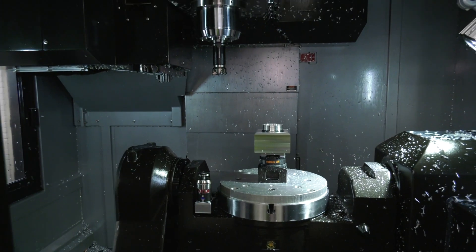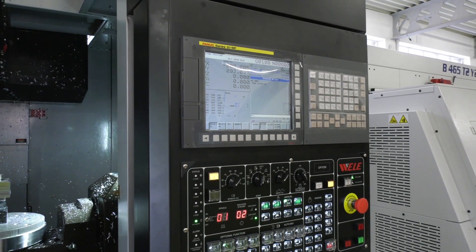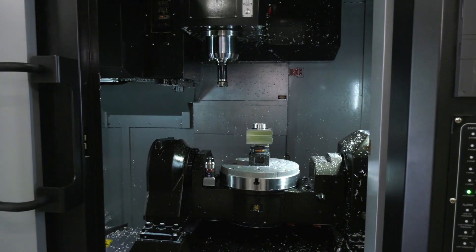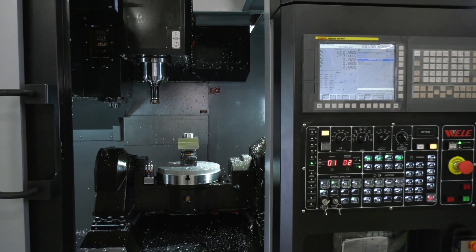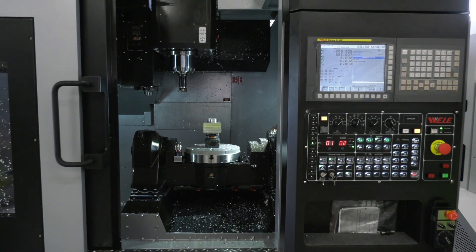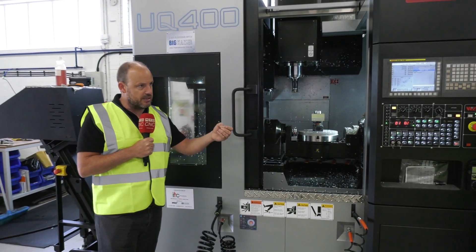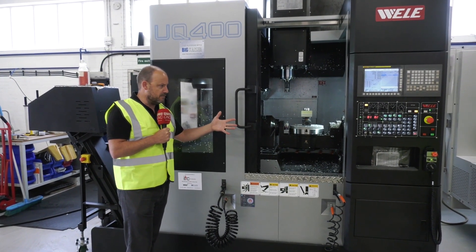Even better, you've got the FANUC control system, so if you're already working on FANUC it will transition seamlessly. That FANUC control is used throughout industry on vertical machining centers and horizontal machining centers, so moving across to a five-axis like this, the first thing you want to be assured of is that your education journey is minimal — and that's exactly what this machine offers.